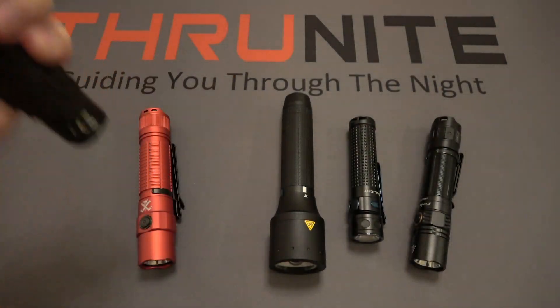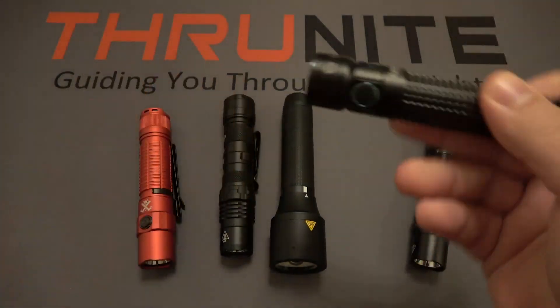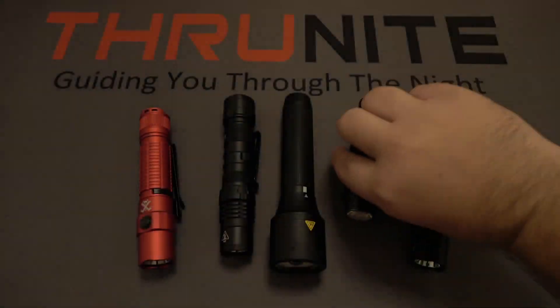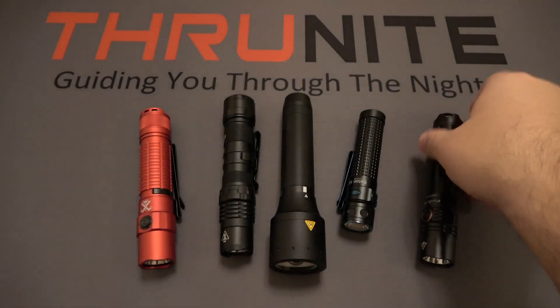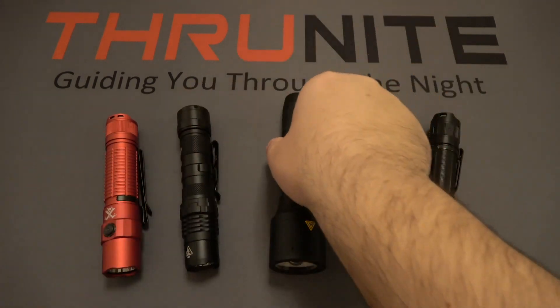Same with this one here — very white, very cool white. Some flashlights do have warmer white LEDs. In this case, these are just a few popular lights on the market, and these happen to all be in a cool white coloration. So we're all used to whites. However, what about a little bit of color?